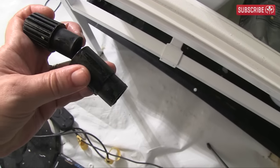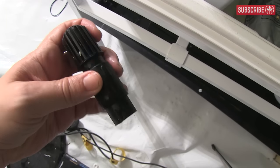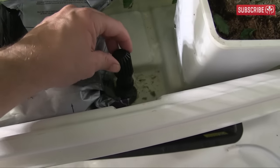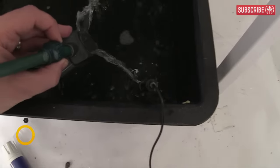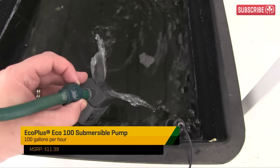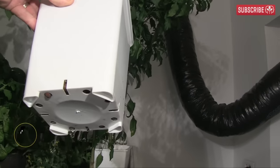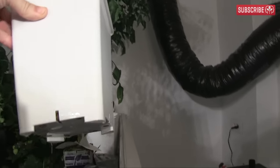Nutrient solution is pumped up to the grow tray until it reaches the overflow. You can adjust the height by adding extra blocks. At that point, your pump should switch off and the nutrient solution drains back into the reservoir through the pump itself. It's really important that all the nutrient solution drains back into the reservoir and your plants aren't left sitting in puddles.